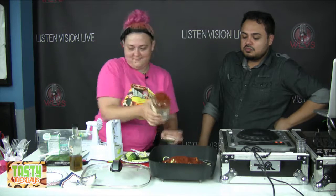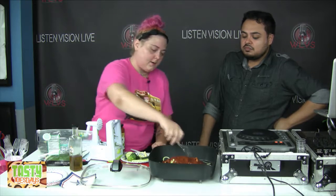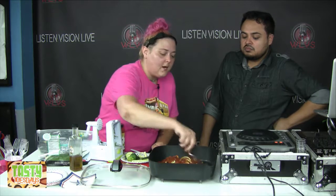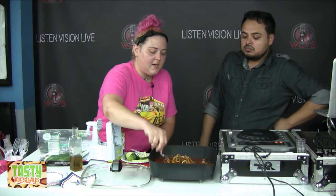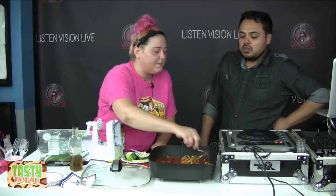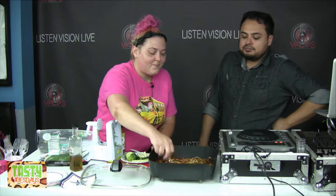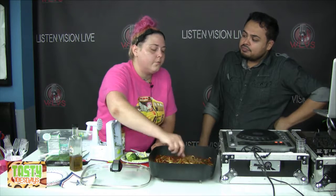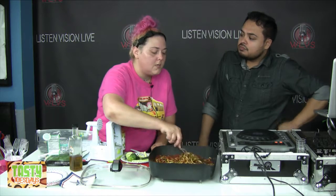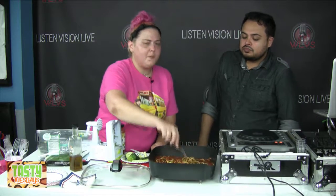We're gonna let that simmer for a little while so the noodles can cook. It's best that they cook into the sauce because the noodles kind of absorb the sauce. When I make spaghetti with regular noodles, I usually do the noodles separate and don't mix them into the sauce — which some people think is weird. I grew up putting the pasta in the bowl and pouring the sauce on top.